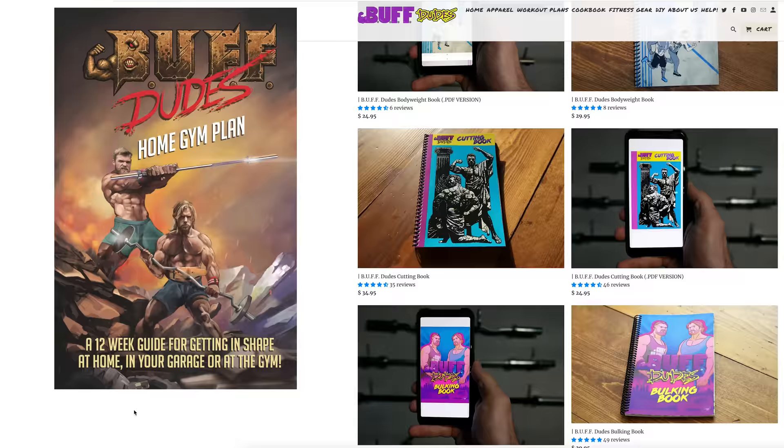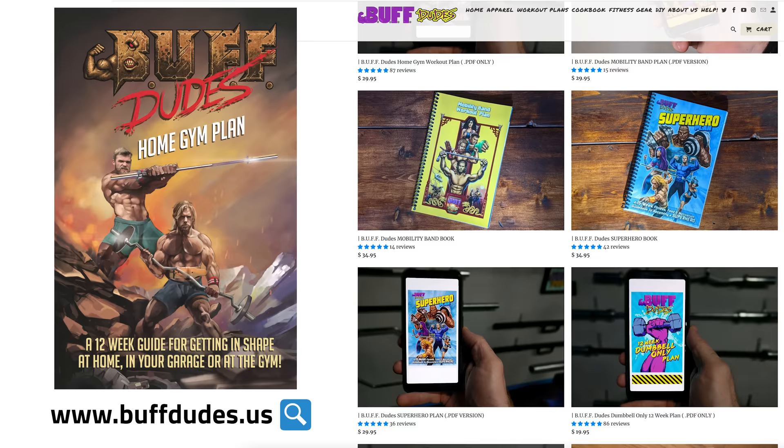If you want to see more workouts like this, definitely go to buffdudes.us. Check out more of our programs — we have so many different exercises and workouts you can perform to make you feel better, look better, and you can really do it anywhere: home gym, garage, commercial gym. Check out the link in the description. Let us know what you think, and as always, stay buff. Kratos out.